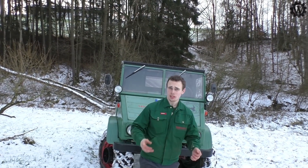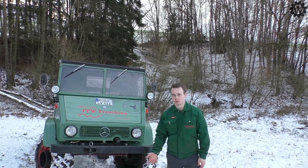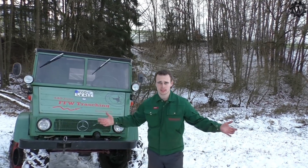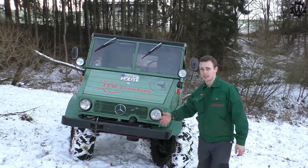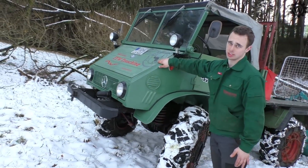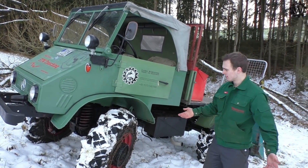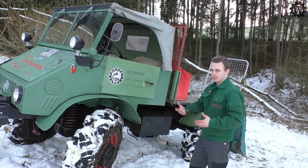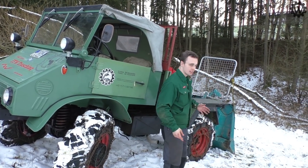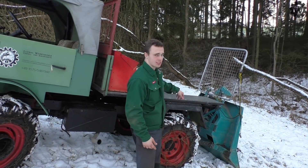So ein Unimog ist nach wie vor im Holz unschlagbar. Auch nicht mit integrierter Forstausrüstung, sondern im Dreipunkt. Natürlich gibt es da noch viel mehr dafür. Es gibt auch Frontwinden, es gibt Heck- und drinnen von Mercedes selber Winden. Das ist einfach ein vielfältiges Fahrzeug und nicht zum Sonntagsfahren gedacht. Das ist ein Arbeitstier. Der mag arbeiten. Der mag das. Und wenn was hin ist, dann muss man es halt richten. Also vielleicht nochmal so ein Schlusswort: die Winde für den Unimog ist nicht zu groß — die ist fast sogar ein bisschen zu klein.